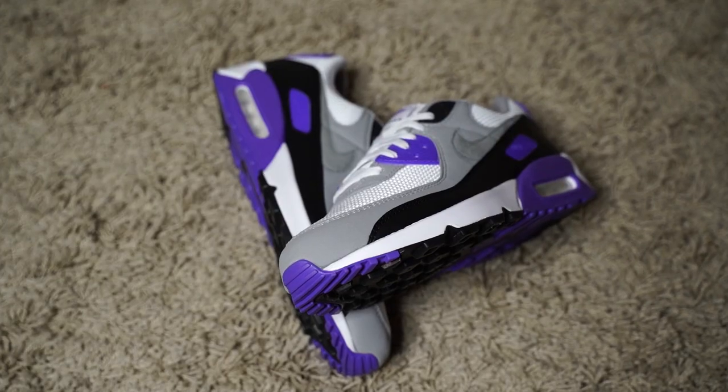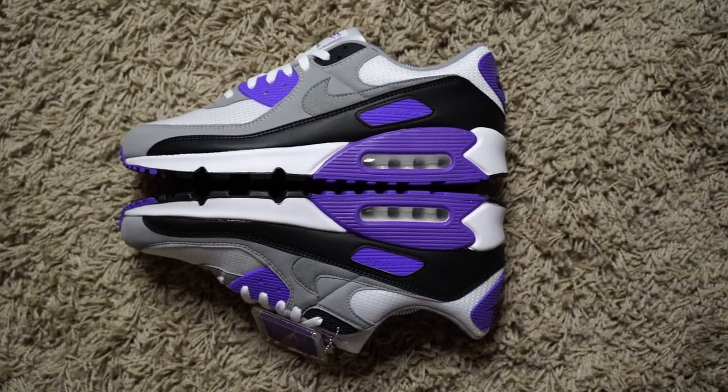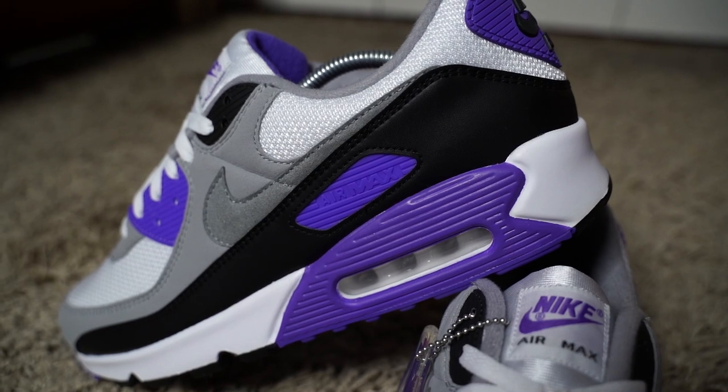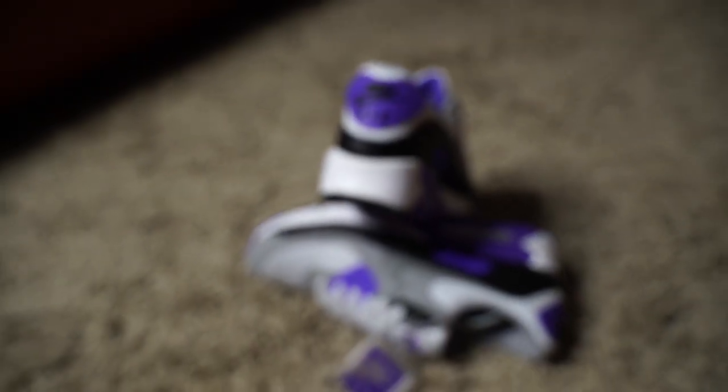Hey, what's good everyone. Today we're going to take a detailed look at the Nike Air Max 90 in a recraft iteration, which released on January 16th, 2020. The men's size got postponed to January 30th, but all of a sudden yesterday this dropped on the SNKRS app only to select members, and I was one of the lucky ones — put it in my cart, checked out, and it already arrived today.